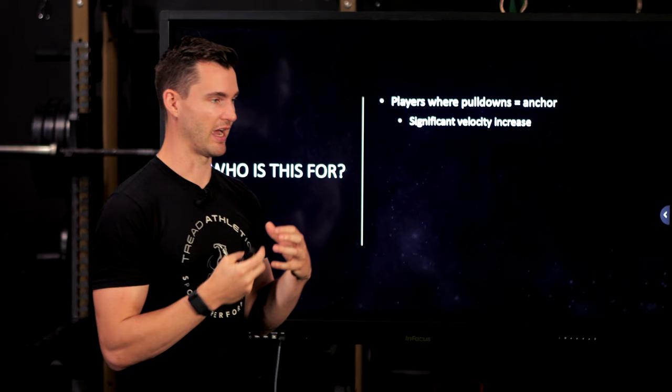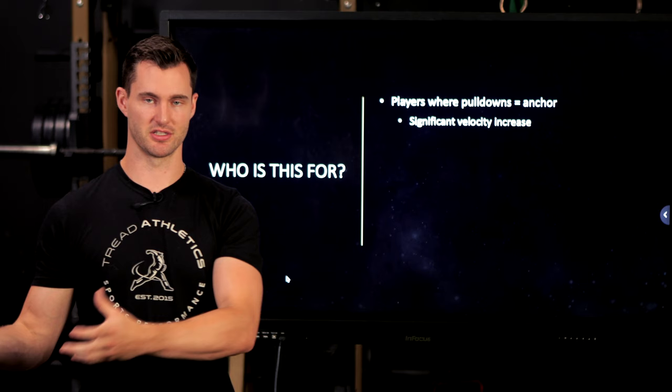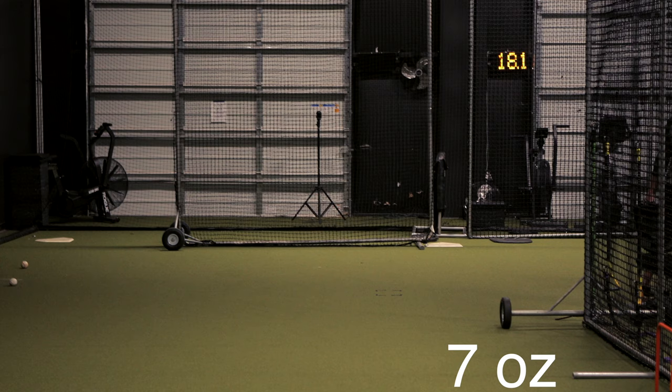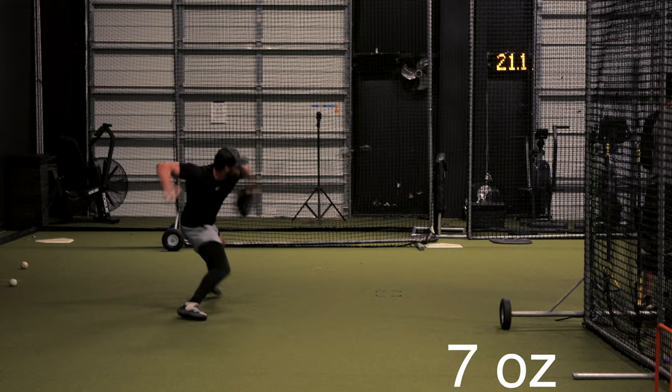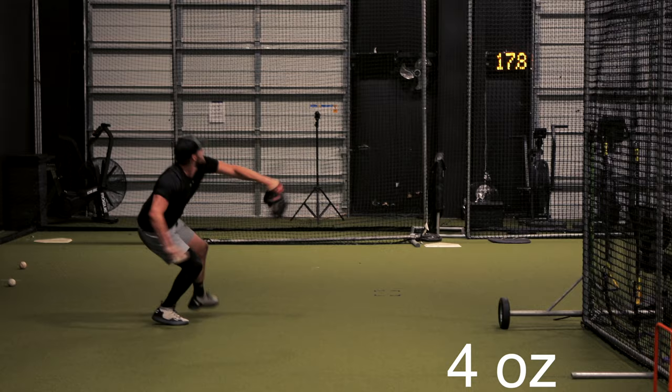Athletes will have something click all the time in various drills or movements, but not necessarily immediately transfer to the mound. When pulldowns are your anchor — and they aren't always an athlete's anchor — and an athlete sees a significant velocity increase, maybe jumping 10 miles an hour in a four-to-eight-week period, or hitting significantly better positions, sequencing, and efficiency that wasn't there on the mound, then this video is for you.